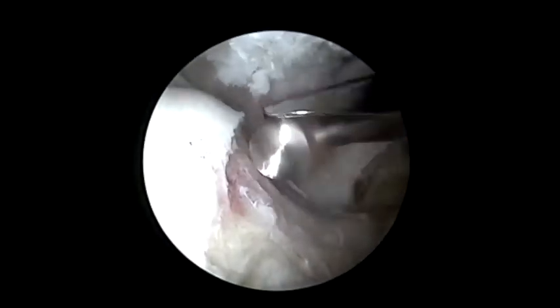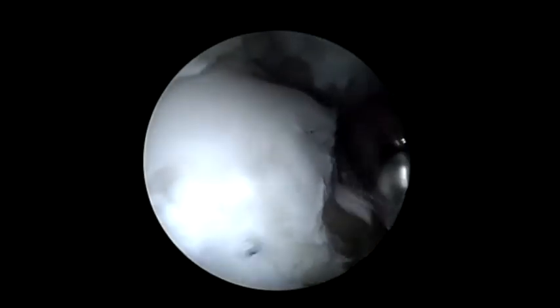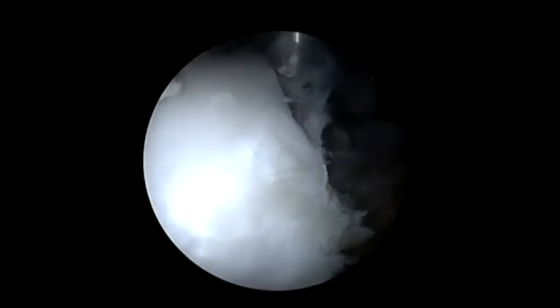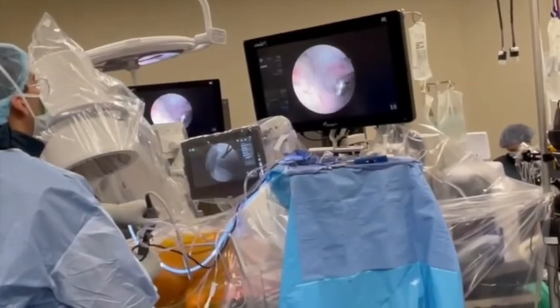A T-capsulotomy is performed using an arthroscopic blade, allowing for adequate access during osteochondroplasty. Complete CAM lesion resection can be ensured through internal rotation of the leg, allowing for visualization of the anterior portion of the femoral neck. The hip arthroscopy procedure is then completed with capsular and portal closure.